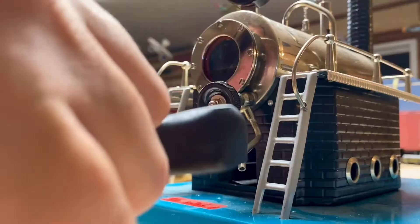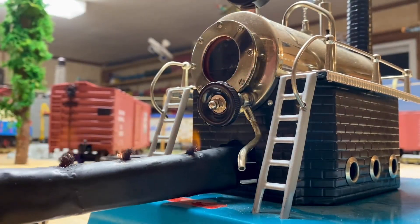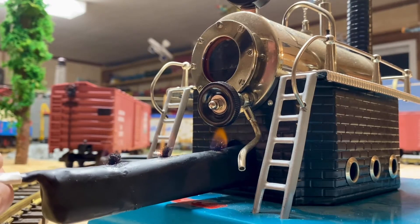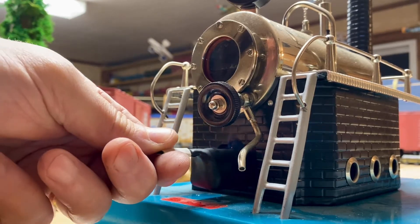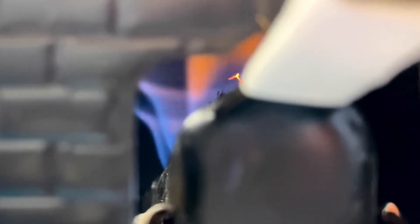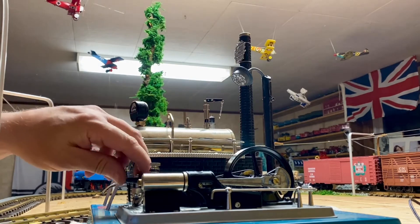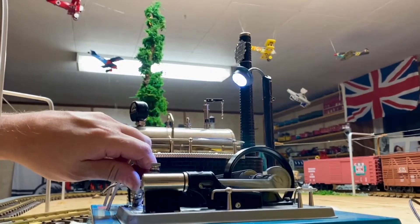Here we go. The flame starts to build as it heats and draws more of the methylated spirits up to the wick, so in a few minutes it's going to be quite a flame under there. Oh, look at that!